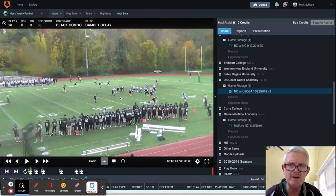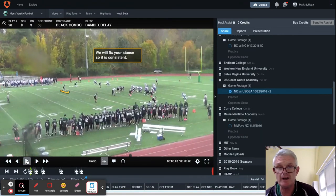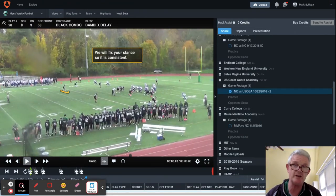The delay tag — since this is a Bambi X, we're going to have the backer to the left here delay. He's going to open up, and the reason he's delaying is: if this back releases, he'll take the back — he's out of the blitz automatically. Then it just becomes the Mike linebacker executing the plug in the opposite A gap, which ends up being the case.